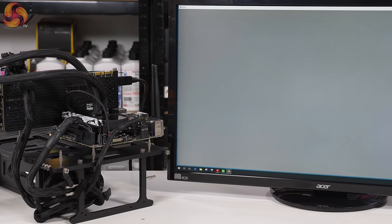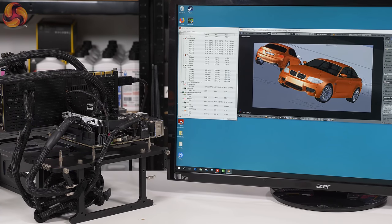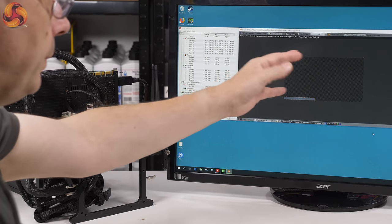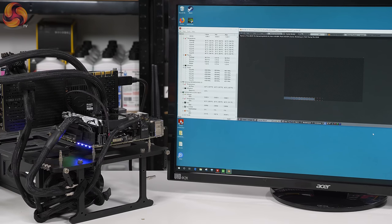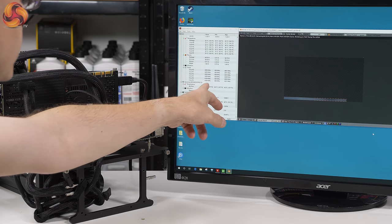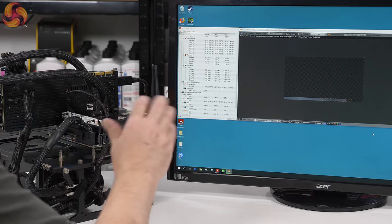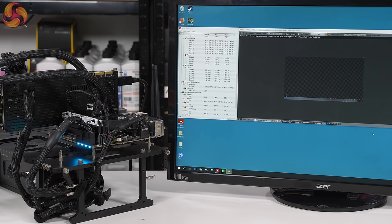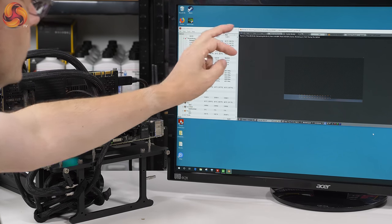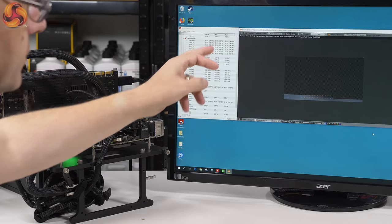Let's run Blender — an actual proper piece of software that works the CPU legitimately. Here we have the CPU speeds: 3.8, 4.3, various cores bouncing around. It should be sitting rock solid at 4.3GHz, and it just isn't. You can see that quite clearly. Power is just a fraction under 95 watts, and that's the problem here.